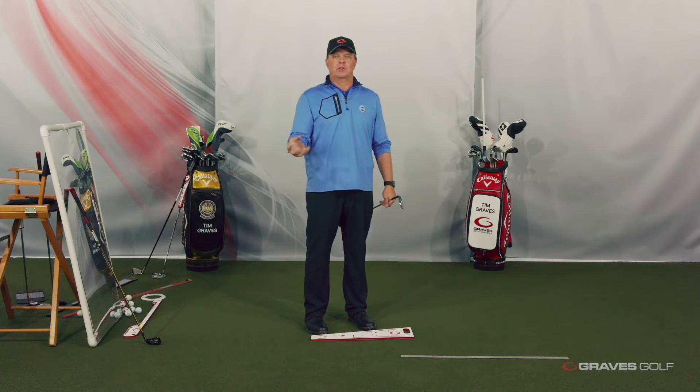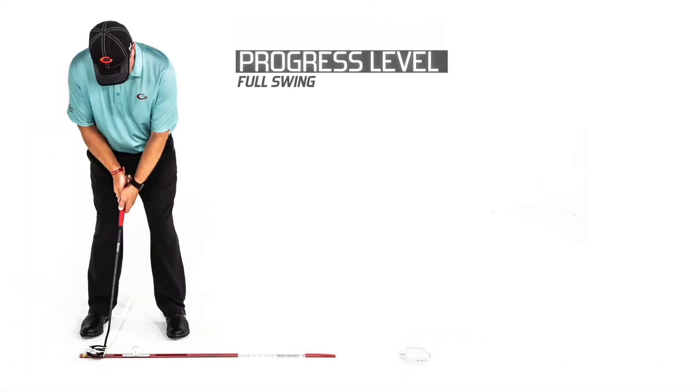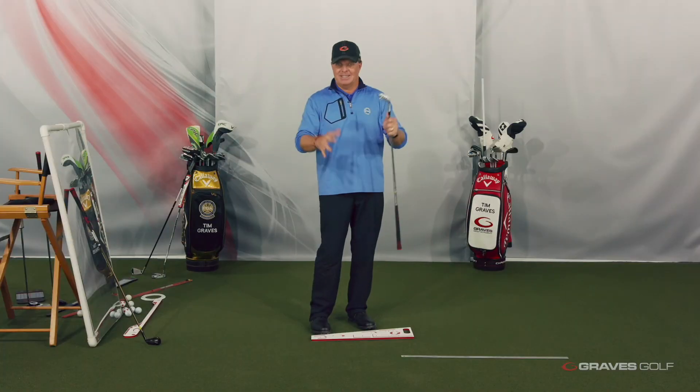That's what this Two Birds with One Stone Ultimate Indoor Training session is all about. I'm going to show you how you can work on putting, which helps your full swing. How you work on chipping, which helps your full swing. How you work on pitching, which helps your full swing. And all those things you can do indoors — all this training is done inside.